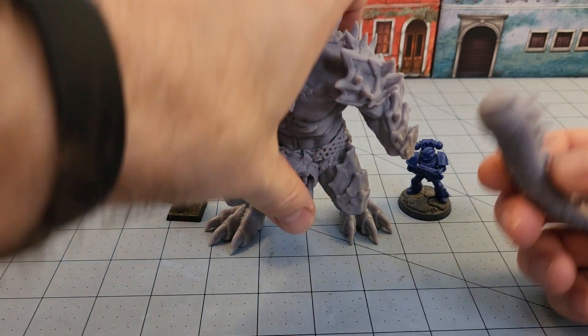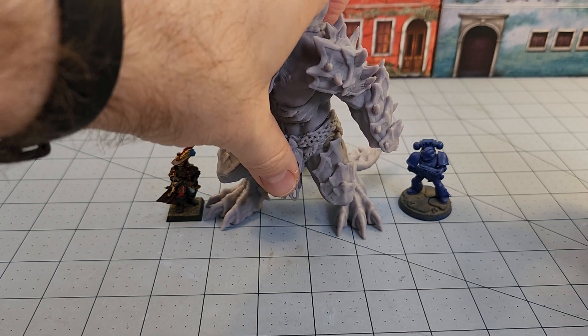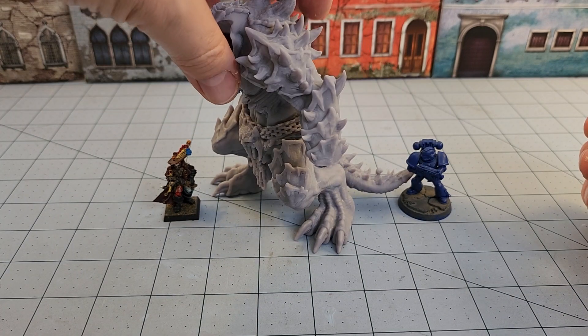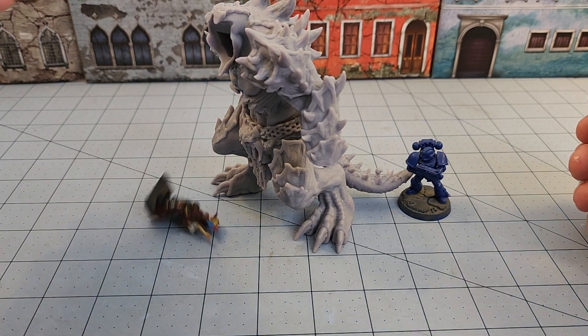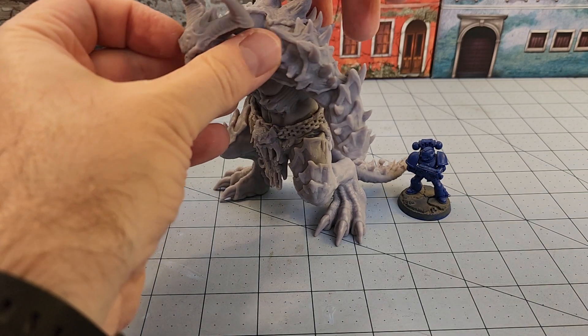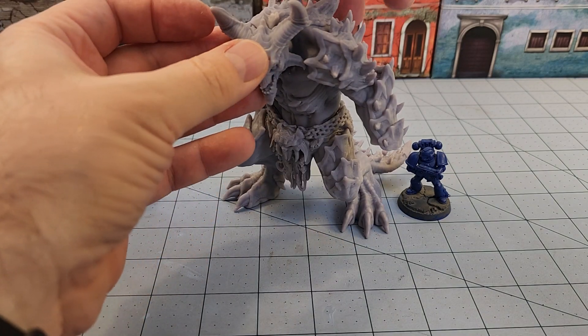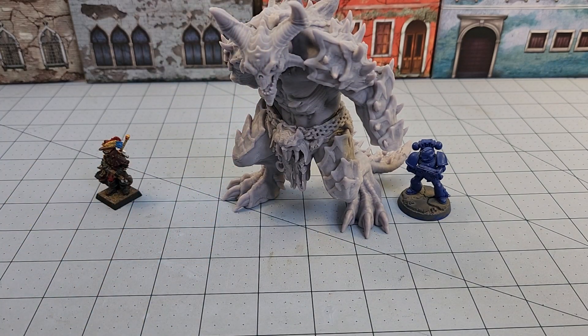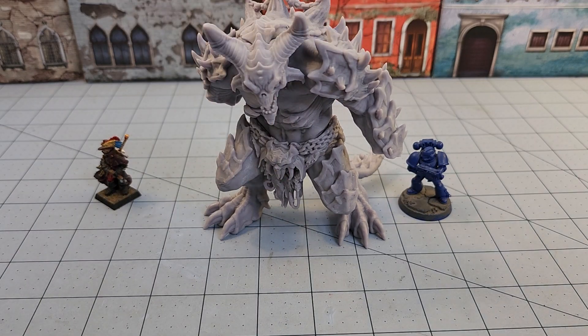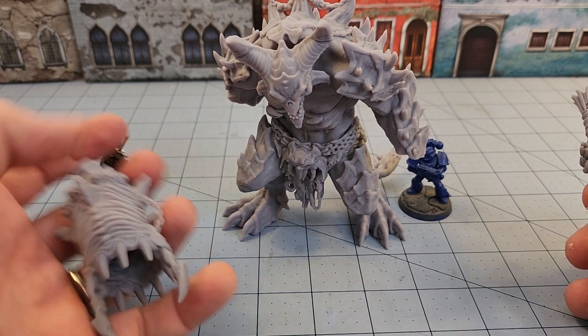The tail unfortunately is the one piece that hasn't been as cooperative as I'd like. Every other piece pretty much dry-fits perfectly, but the tail is just kind of jammed in at a weird angle. I have to say, One Page Rules has really stepped up not only the quality but just the ease of putting these guys together.